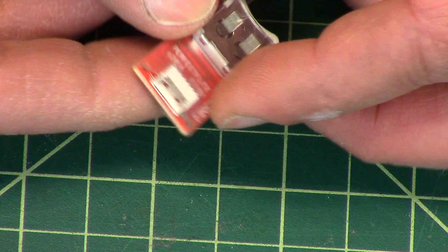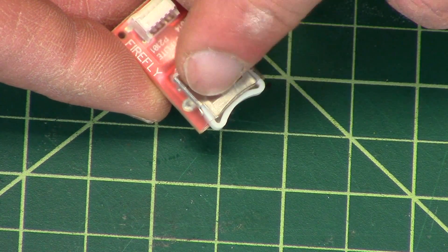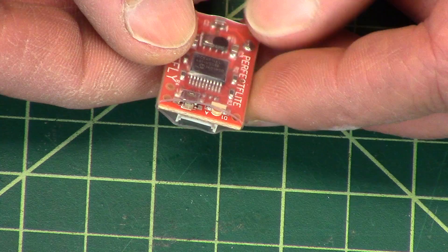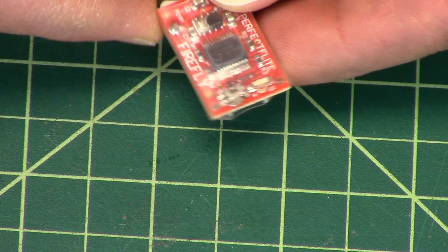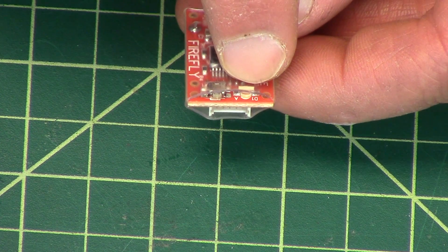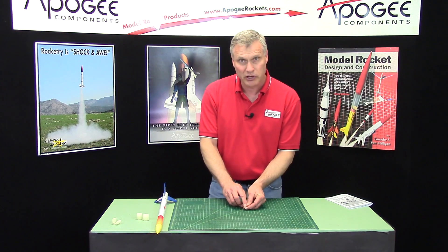As you can see, it's very small. On one end we have a little coin cell battery. And then on the back side — the side that says Firefly — on the very end we have a little LED, and next to it is the power switch where you turn it on and off.